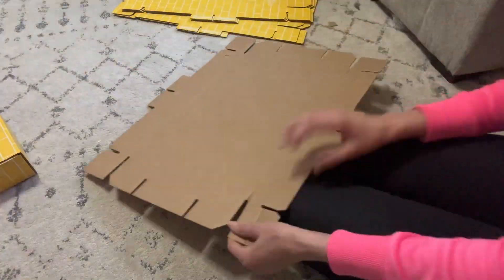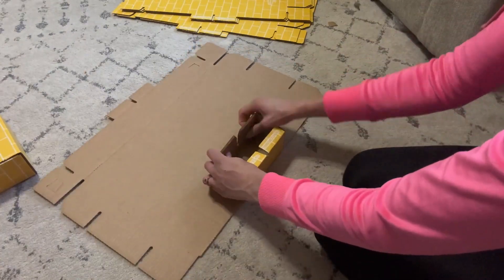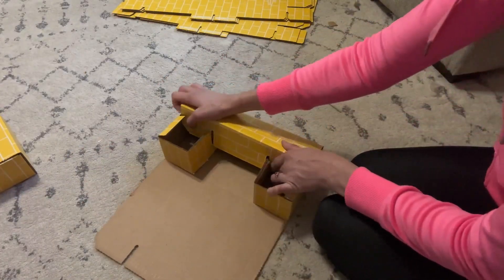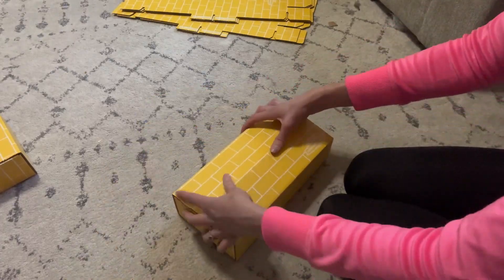So let me show you how I set them up. I have the larger rectangles right here. I'm going to fold these sides into a square shape, and then I'll fold the tabs inward so they will stay in place. Then I fold the other two sides in like so and it will stay in place.